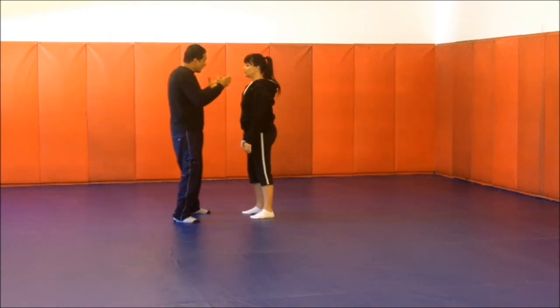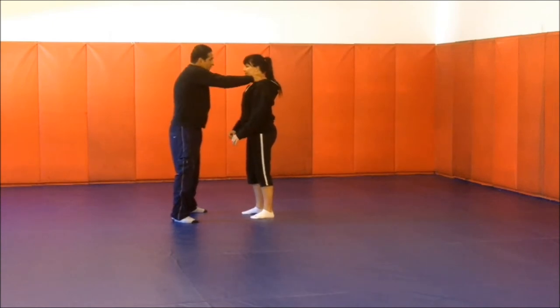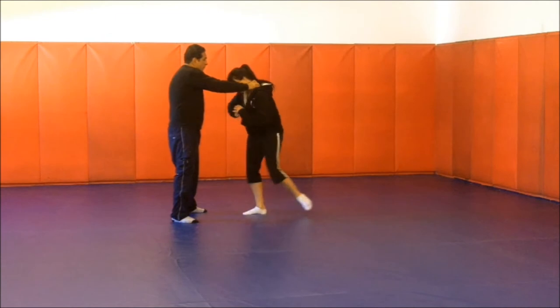Let's try that out. I grab and hold you — I want you to feel that you can really escape. So I come in, and you go chin down, step back.